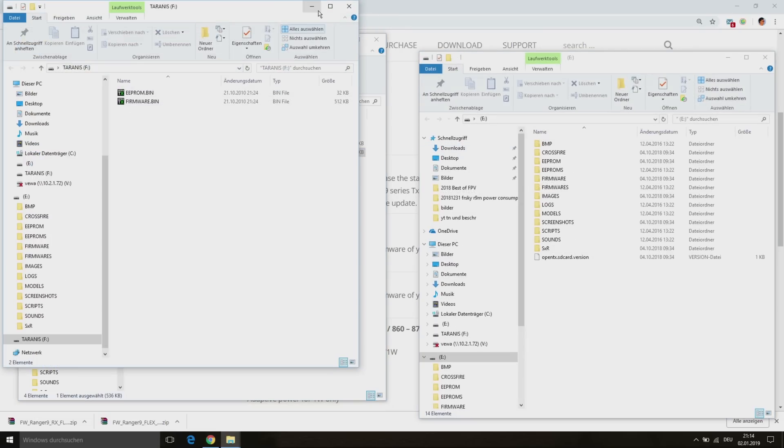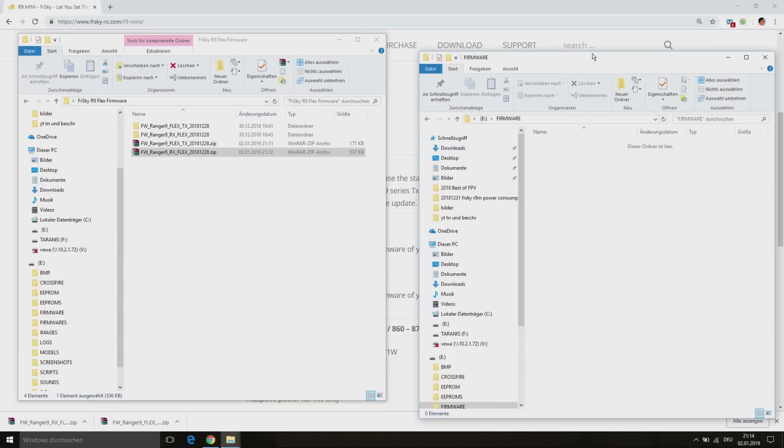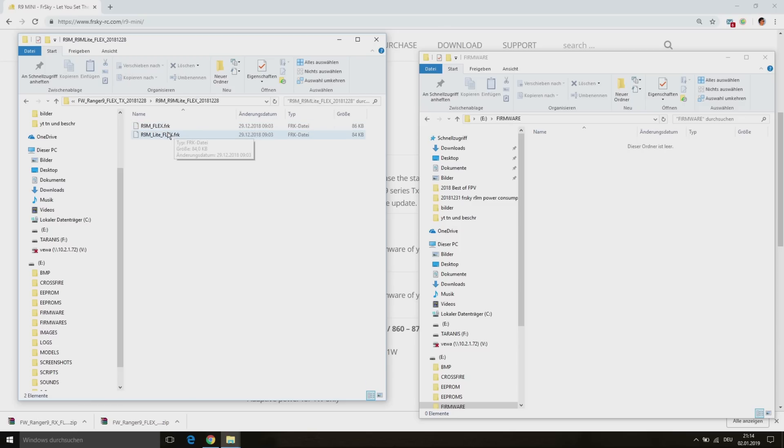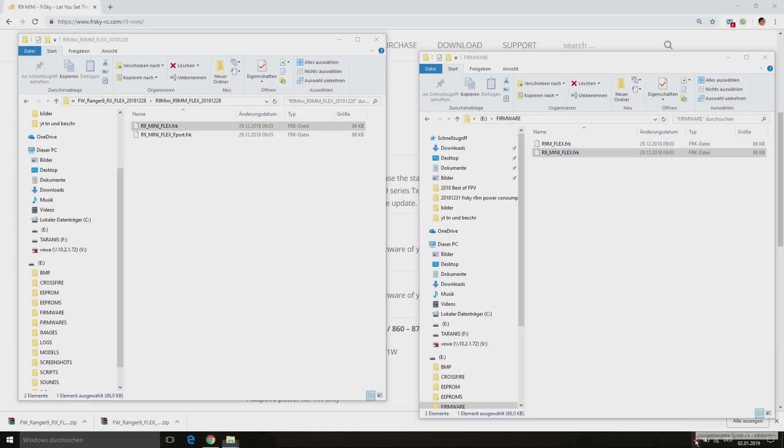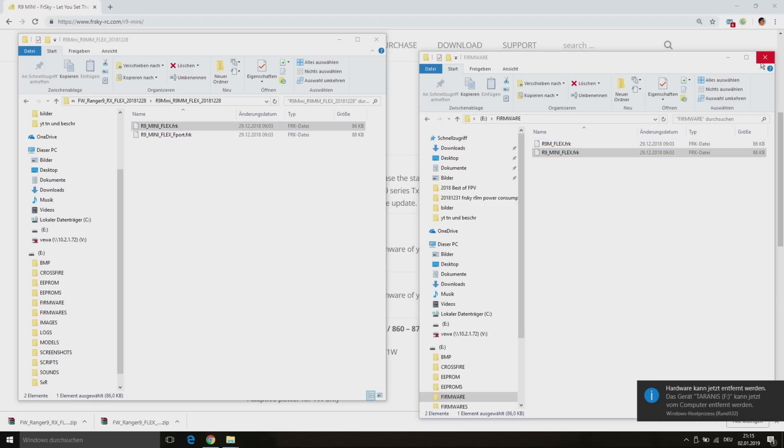Now we have to copy the right firmware file for our R9 module to the firmware folder on the SD card of our Taranis. We also need the firmware for the receiver. Here I am not using the F-Port firmware — I will stay with the SBUS version. If that is done we can disconnect the Taranis from the computer.